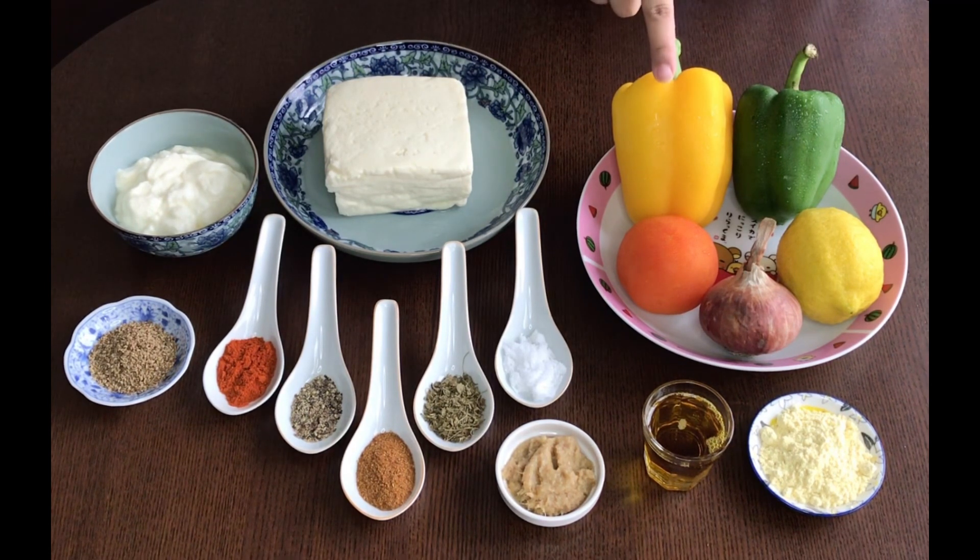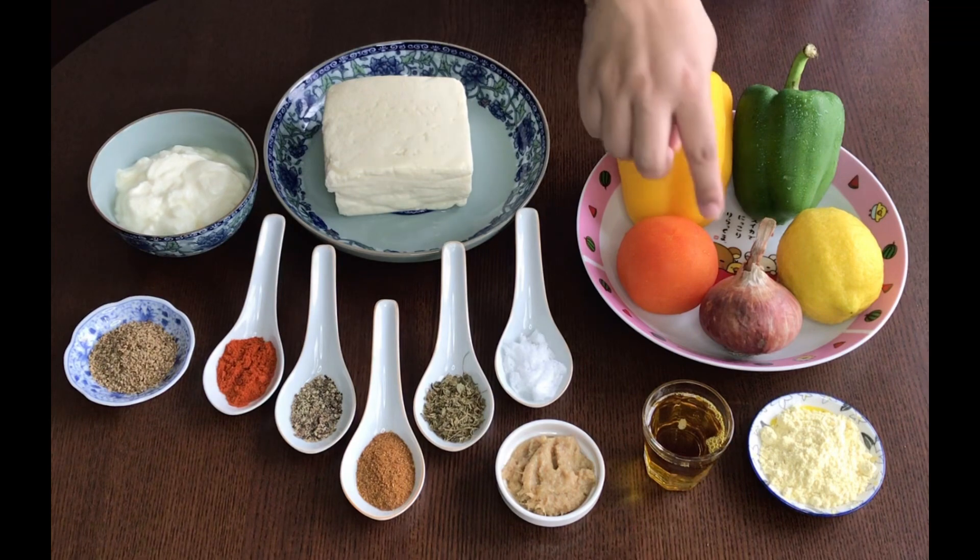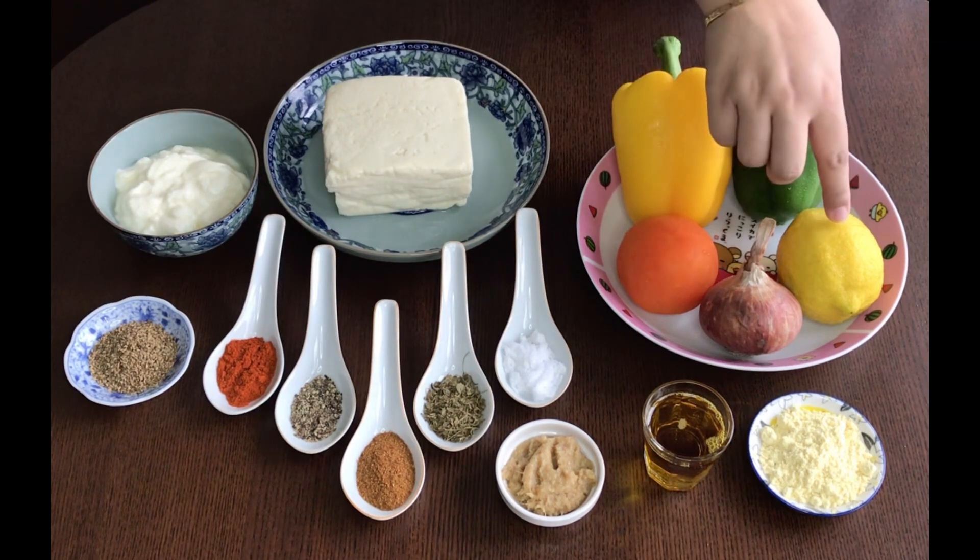1 small green capsicum, 1 small yellow capsicum, 1 large tomato, 1 small onion, and half teaspoon of lemon juice.